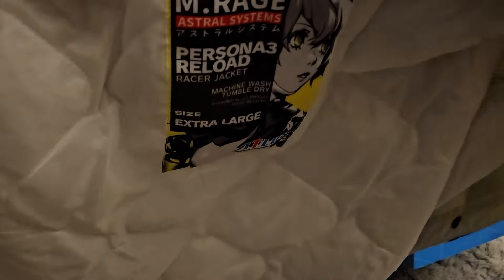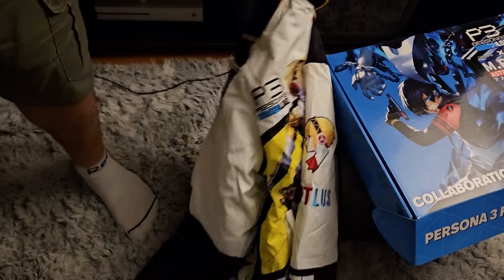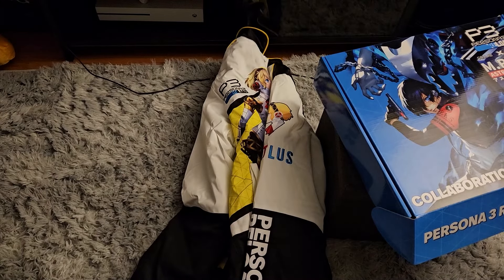And this is the inside — it's very soft. I think this is called a Bomber Jacket. I've never owned a jacket like this before. I think it's called a Bomber Jacket, but super nice. For the price, you know, you'd hope that it'd be nice.